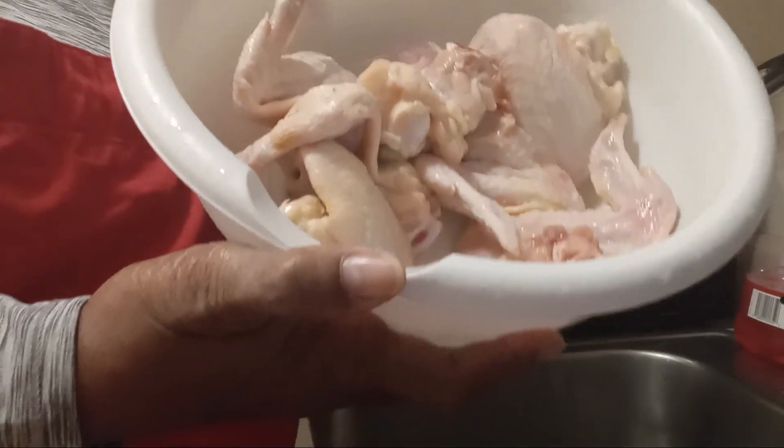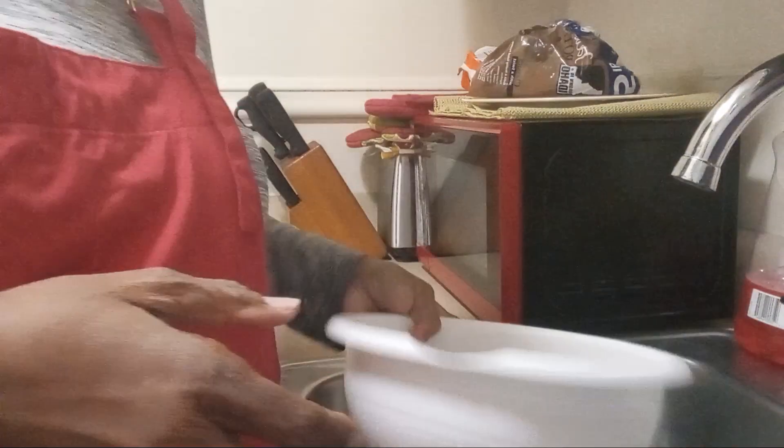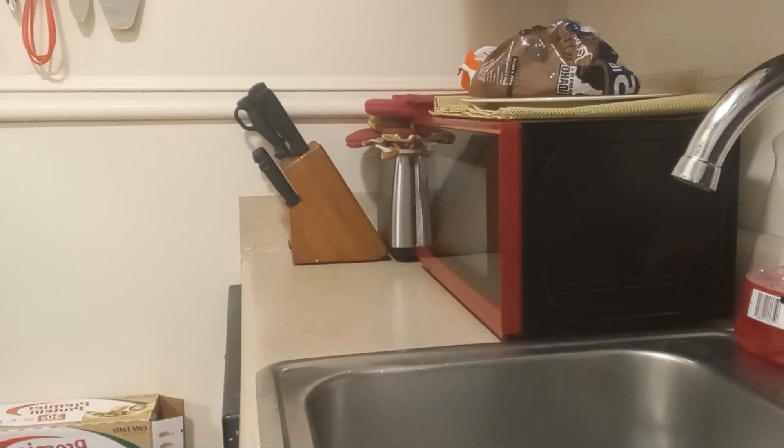And I'm going to do some chicken and rice, something quick and easy. I'll show you guys what seasons I use.